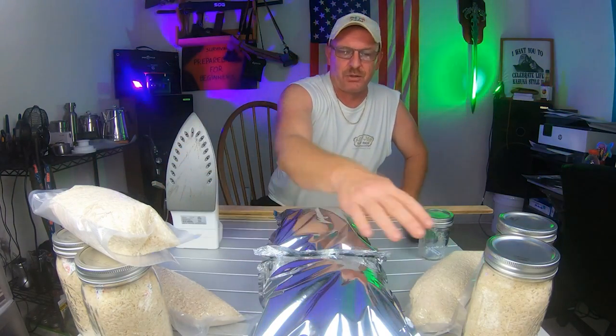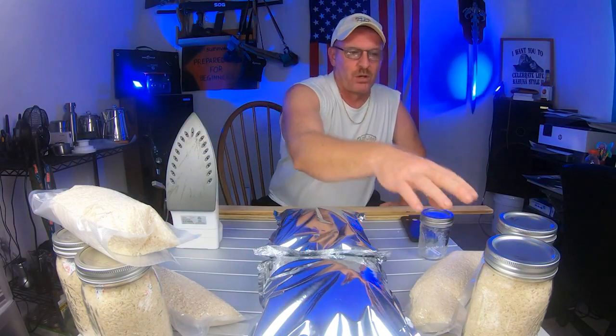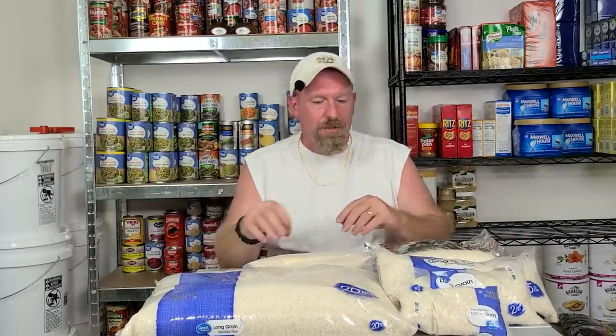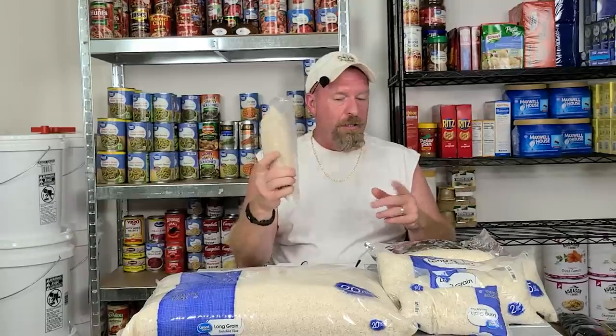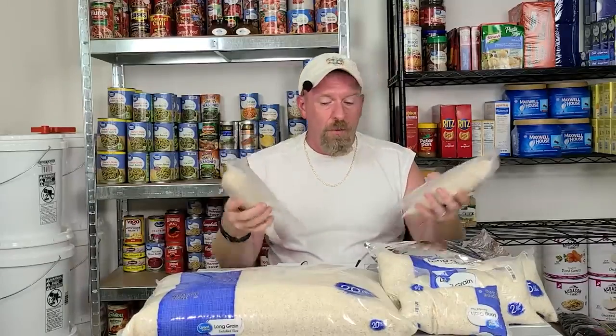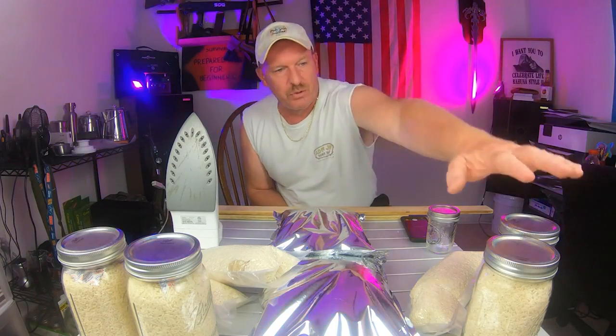We've got our vacuum-sealed bags with three cups of rice in each one, and four large quart wide-mouth jars. If you want to skimp a little but still get security and store them in a cool, dry, dark place, go with vacuum sealing. With an oxygen absorber you'll get 30 years out of it; without one, about 20 years. In the prepping world, something is always better than nothing.